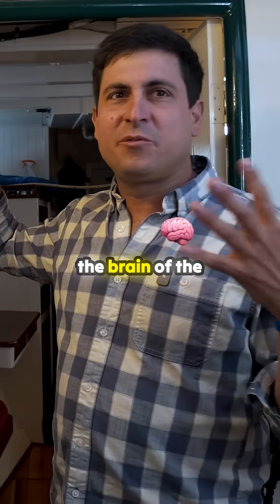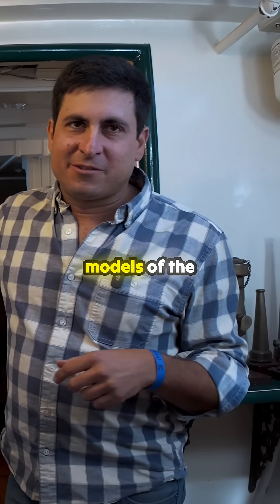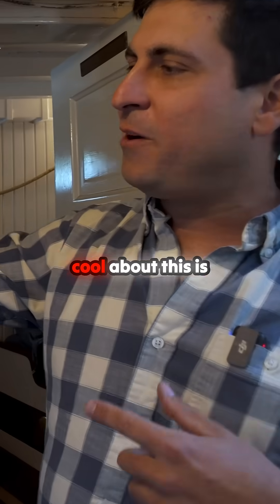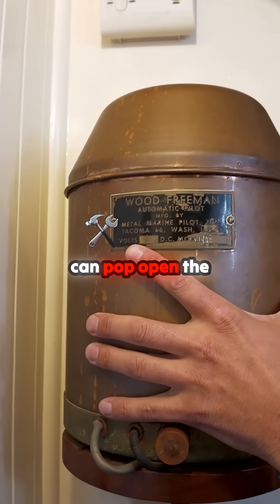This is sort of the brain of the Wood Freeman Autopilot, and this is one of the original models of the Wood Freeman. What's cool about this is it's all manual. I can actually pop open the top if you like.